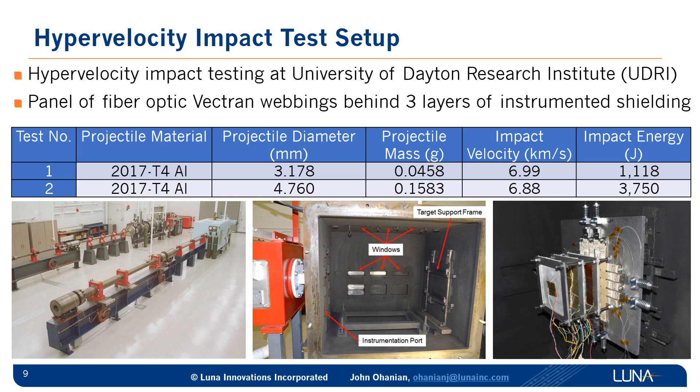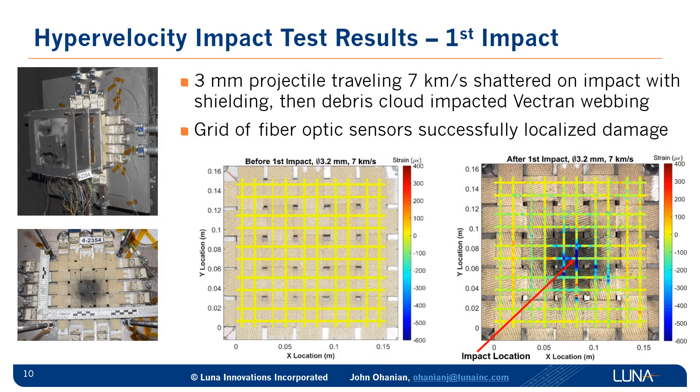But if a micrometeoroid or debris makes it through that shielding layer, we need to know that the restraint layer is still structurally sound — and if there is damage, how bad is that damage and where is it? The first impact test was with the 3-millimeter projectile. It impacted the shielding layers, and a small amount of debris made it through those layers and impacted the panel of Vectran webbings, but no debris passed through the panel as determined from the witness plate behind the whole test setup. We have fiber optic sensors mapping out the whole structure — before the impact, all sensors read zero. After the impact, you can see strain rises right in the vicinity of where the impact happened.